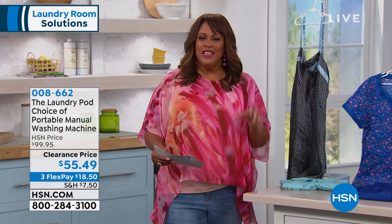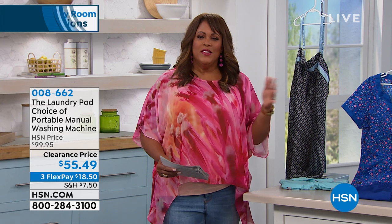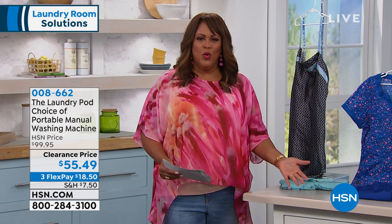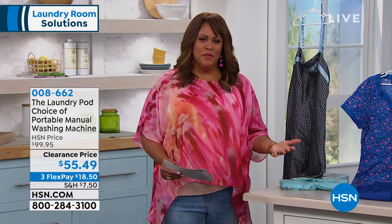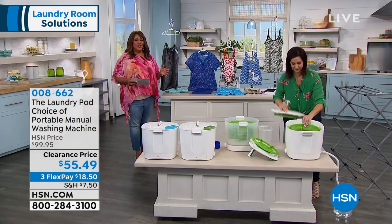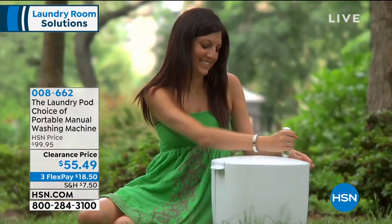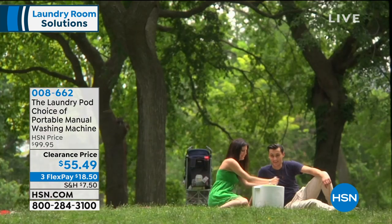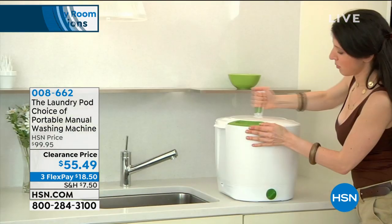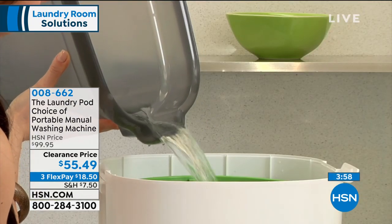When we run our washing machines, even if we put it on low and say this is a light load, it could take 35, 45 minutes. And you're wasting so much and spending more on your water bill, spending more on your electricity bill. So you're one and done. You get it on three FlexPay, which is excellent — so get it home for $18 and some change. Look at how easy this is — get back to the basics.